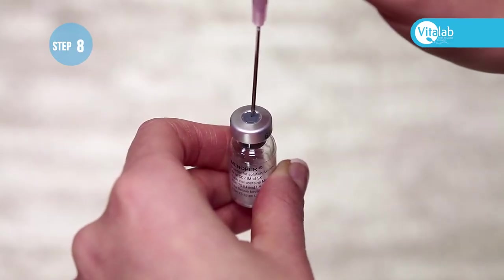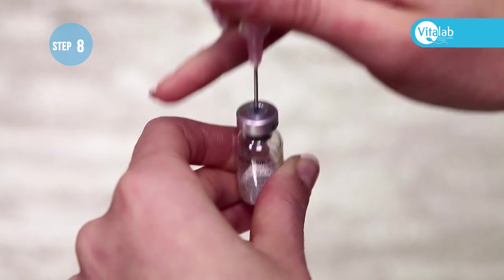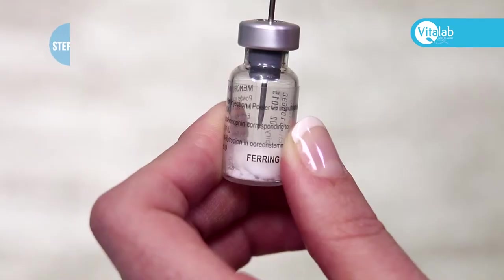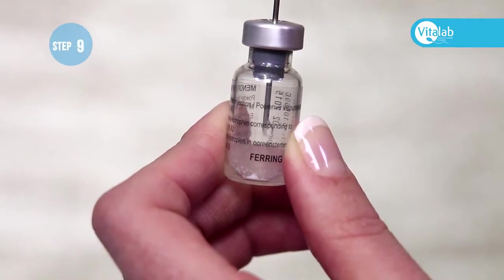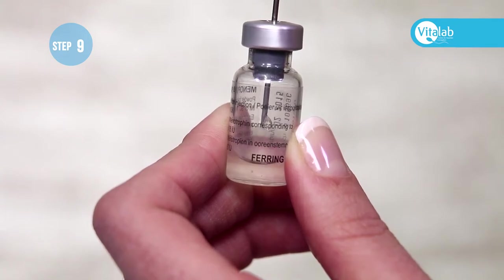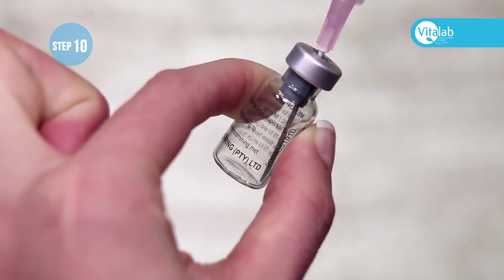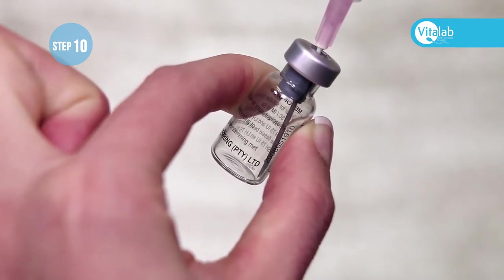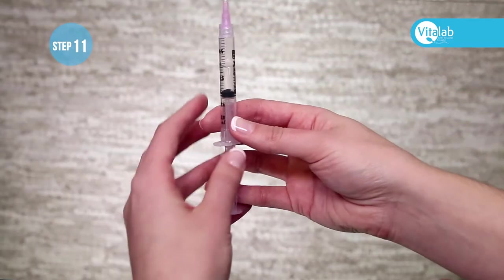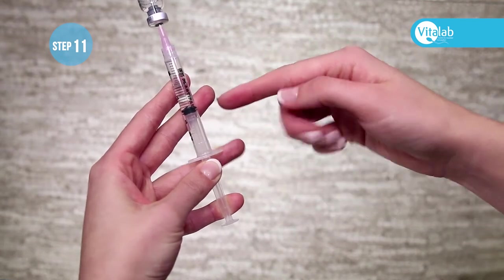Push the needle through the center of the rubber at the top of the Menopur vial, placing the needle halfway into the valve. Gently push the water into the valve — the powder will dissolve instantly. Push the needle into the bottom corner of the valve and draw all the medication back into the syringe. Turn the valve upside down, making sure to hold on to both the plunger and syringe together.